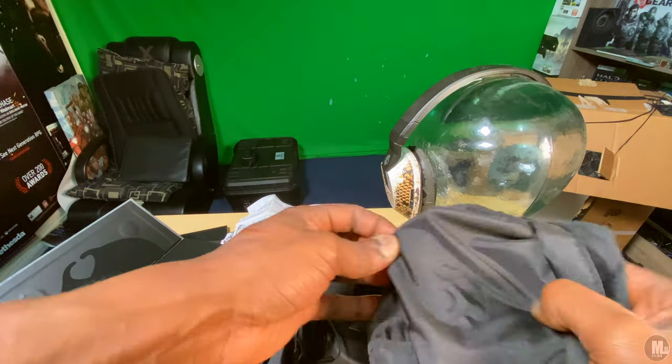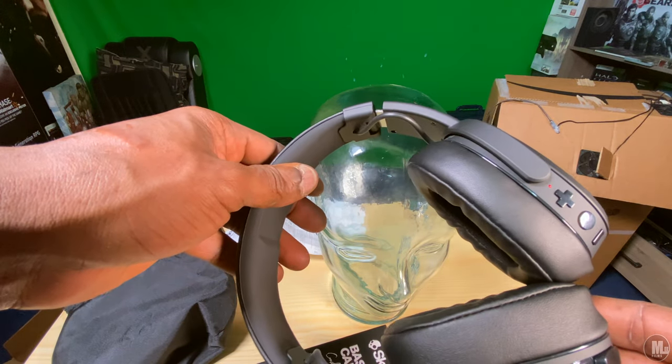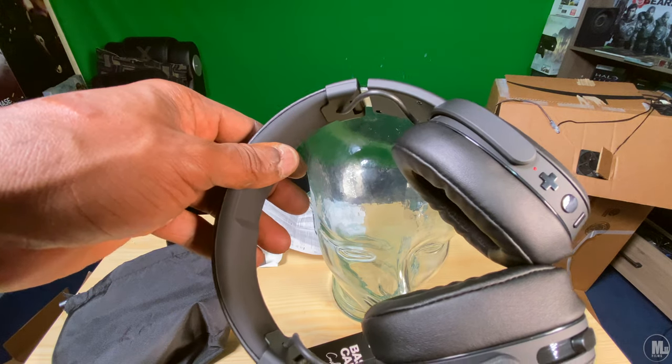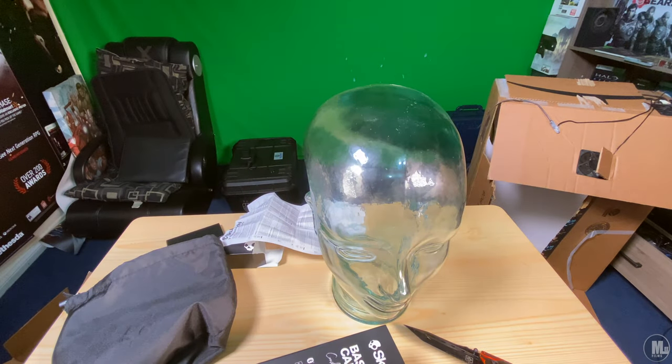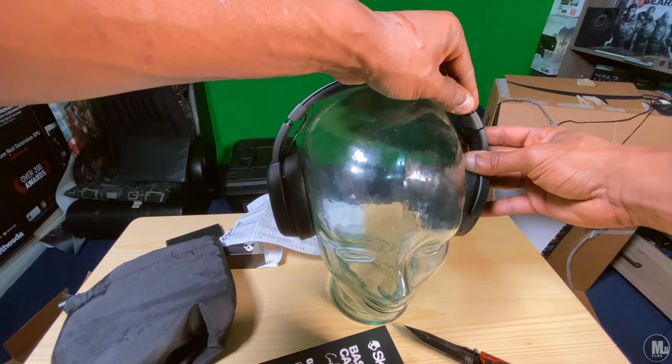To sit back and have these bad boys plugged into my PS4 controller or my Xbox One X controller and just boot up Call of Duty, Ghost Recon, or any other games — it's nothing like it.